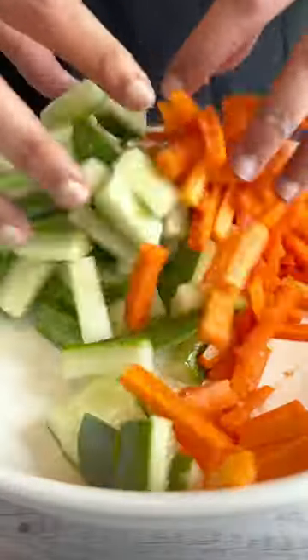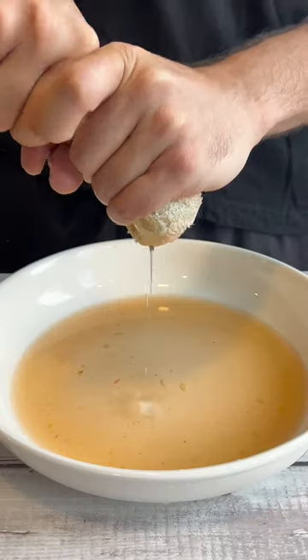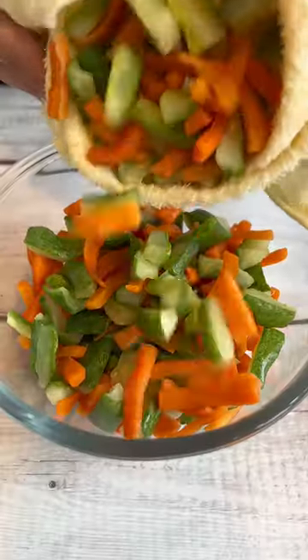Let's make some Penang-style acar. Add some salt to sliced cucumbers and carrots and set it aside for a few minutes. Then remove the excess liquid and let it dry for an hour.